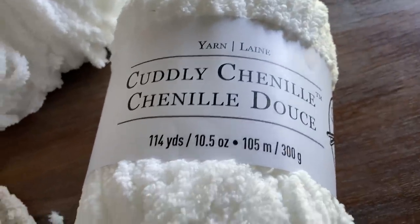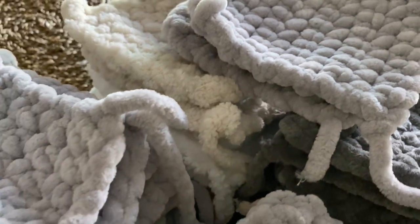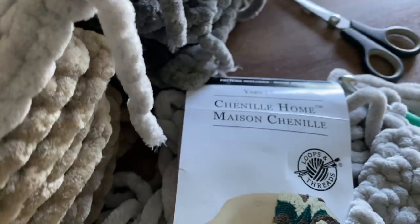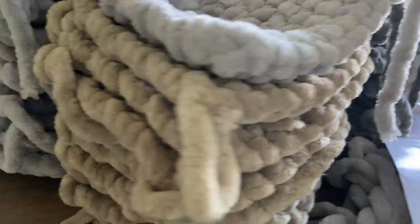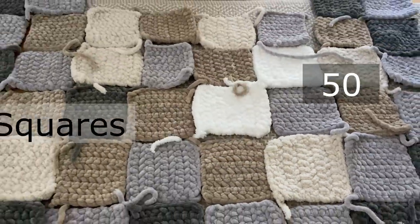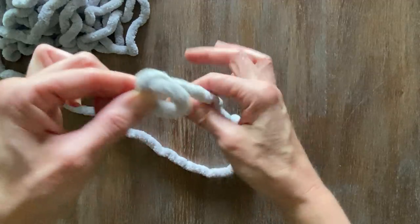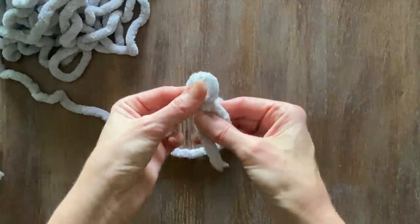A super easy beginner patchwork blanket — you do not have to be any kind of crocheter or knitter to do this. It's especially great if you're a busy person but want to make something. I want to show you how easy it is to make patches of squares — you can make as many as you want and make it as big as you want. For this one I made 50 squares at random with leftover chenille yarn I had. All products used will be in the description box below.